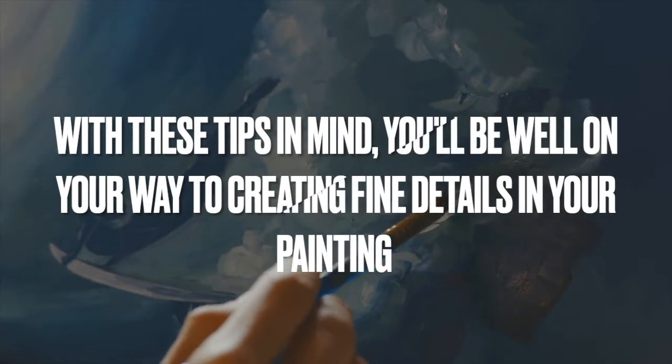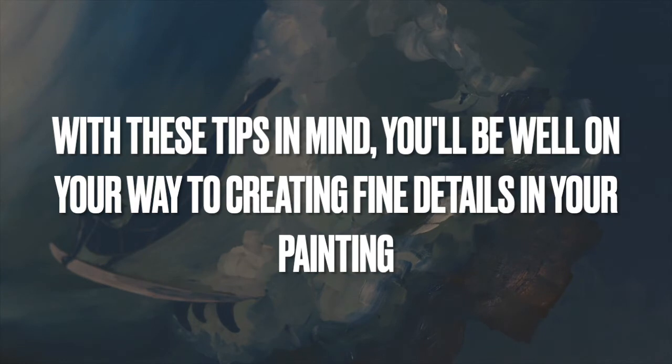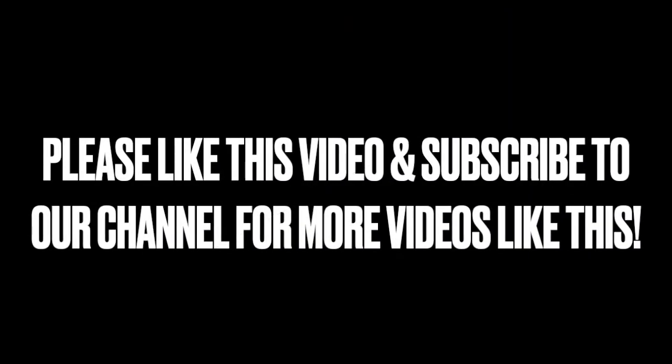With these tips in mind, you'll be well on your way to creating fine details in your painting. Thanks for watching — please like this video and subscribe to our channel for more videos just like this.